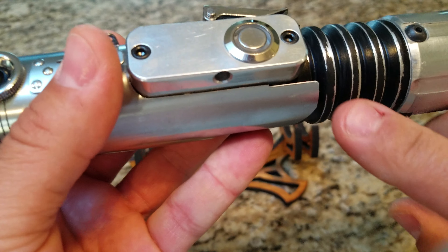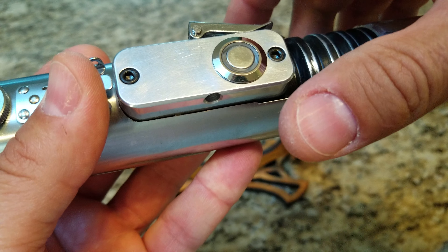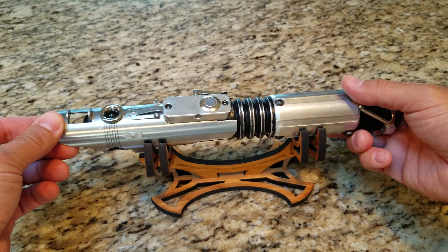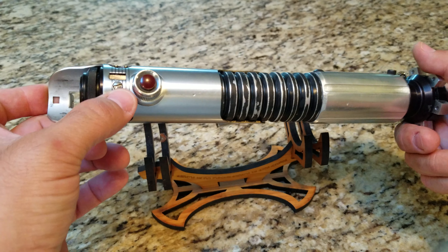I even got that detail that Brad said a lot of people miss — it's the slot that locks the Graflex clamp on that wasn't completely cut out. That's on the original Derelict. Everything is as close as I could get, and that's an original Graflex screw.